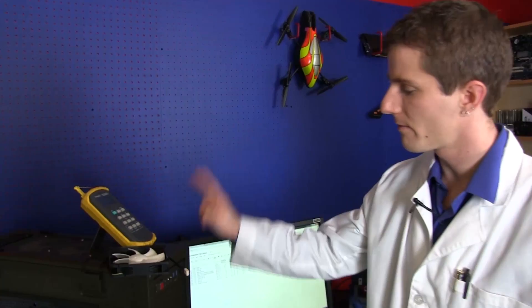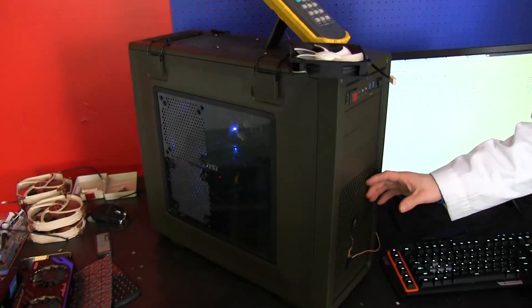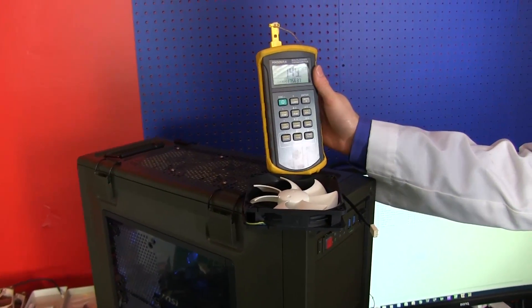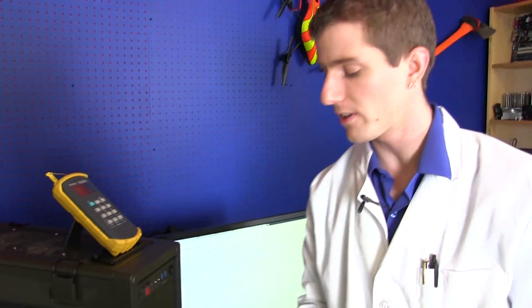All coolers we test are inside a closed case — this is a Corsair C70. We also collect our ambient temperatures at the time of monitoring any CPU temperatures, and then we offset and correct everything to a 20 degree Celsius room temperature.